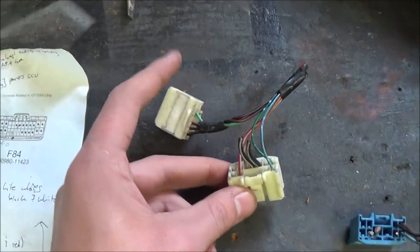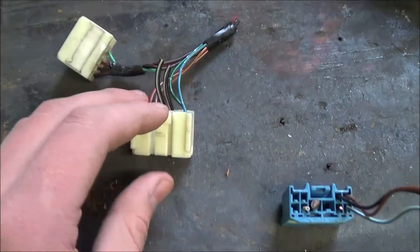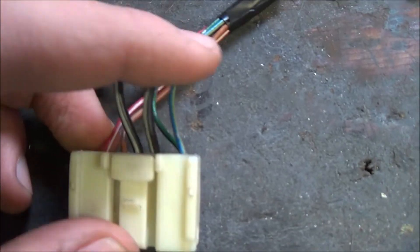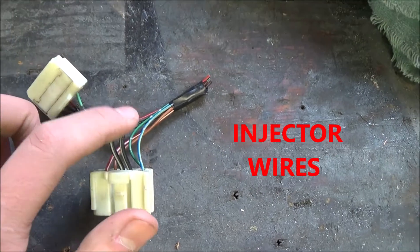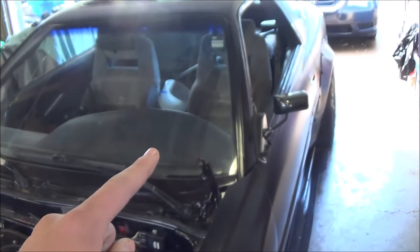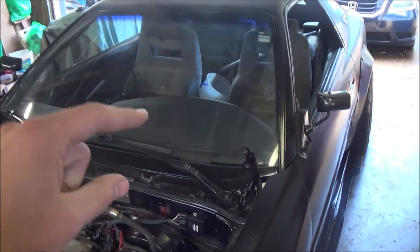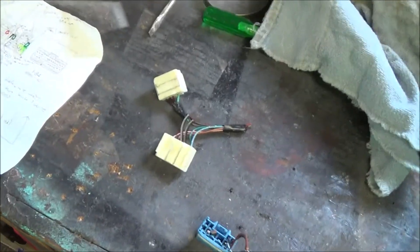Moving on to this other pin — this one pin right here, don't need to worry about. But these two thick black wires right here — those ones both go to the injectors. What we have to do is these ones want to be on in the on position as well, so you just take these and run them back to that red wire that's coming out of the ignition. Once you have those, when the key is in the on position, it runs to these wires and gives your injectors power.